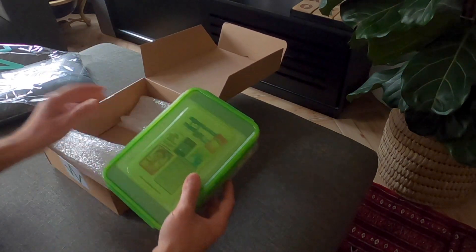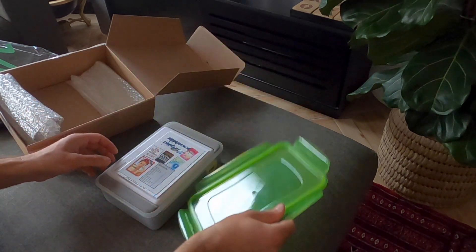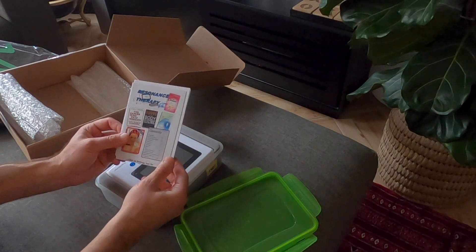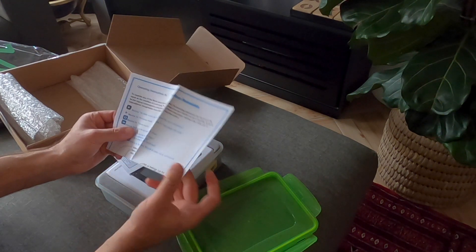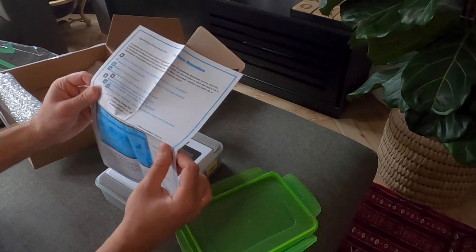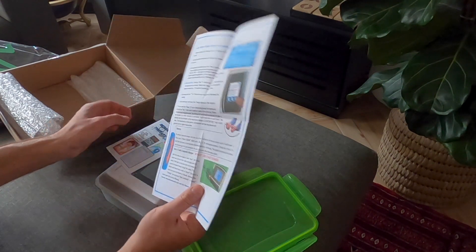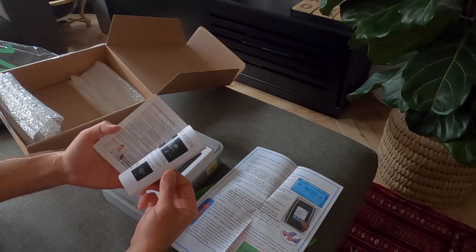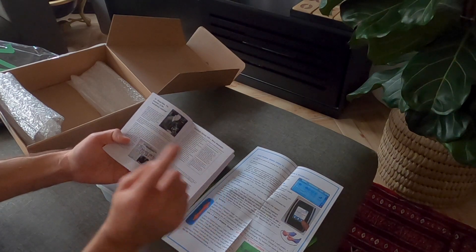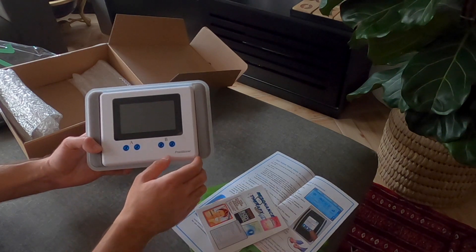Moving the packaging aside, we find the WAVE 6 Resonator. On top is an instructional manual with contents and information on using and operating your WAVE Resonator — incredibly easy to understand thanks to clear instructions straight out of the box. There's also a booklet that talks about resonance technology and Dr. Royal Rife, the inventor. Setting all of that aside, you're greeted with the device itself, which looks absolutely fantastic.